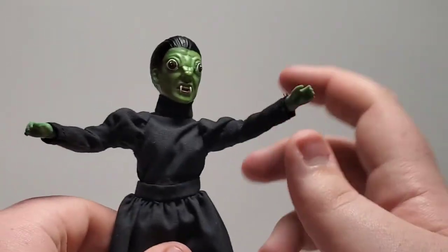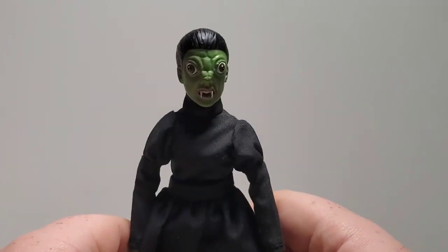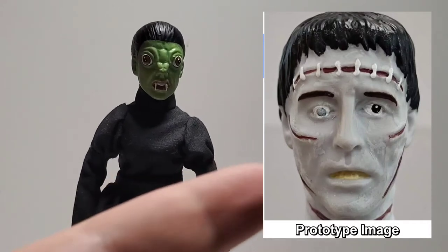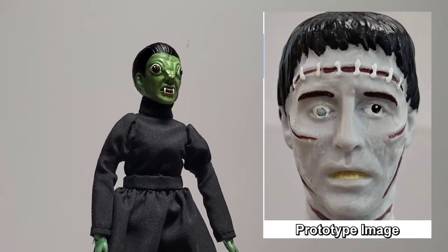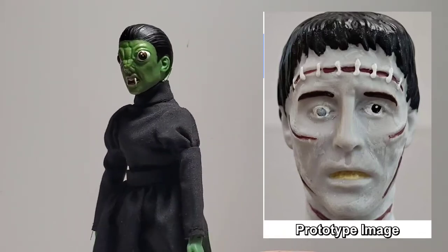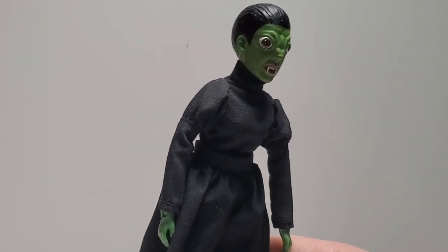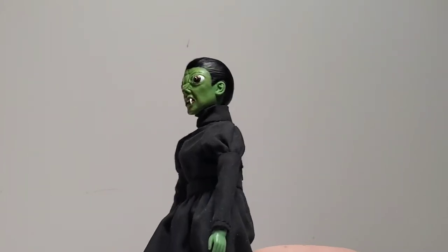It's a nice Mego monster in the Hammer Horror line that they're doing. I can't wait to see the Frankenstein they're working on. I'll put a picture of the prototype of the Christopher Lee Frankenstein monster to the side there so you can see. Overall I'm loving what Mego is doing with the Hammer Horror franchise — they're really doing a great job on these figures.